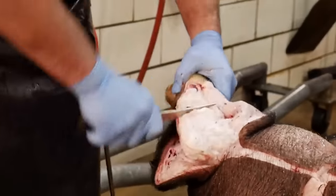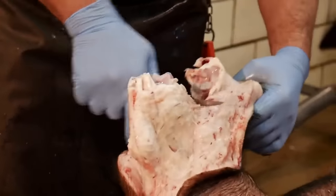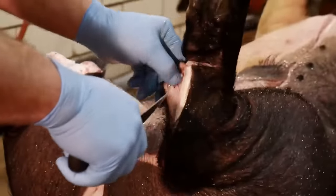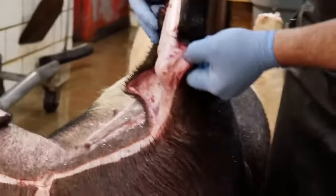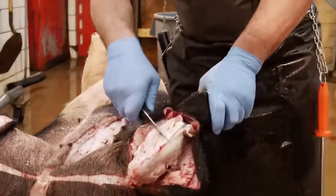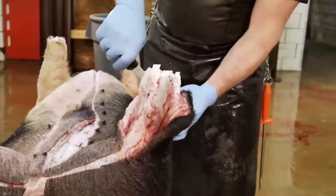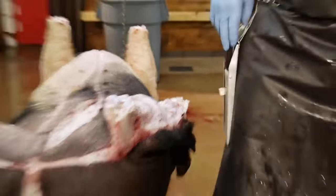Now at this point he's going to cut through the hock. Once again, you don't really need to get a saw out if you know where the joint is. He can lay that one aside and start on this side. Now when he cut through that hock, he did it in such a way that he didn't cut the tendon — what would be like the Achilles tendon. He's going to leave that intact so that we can put the gambrel on and lift this pig up.